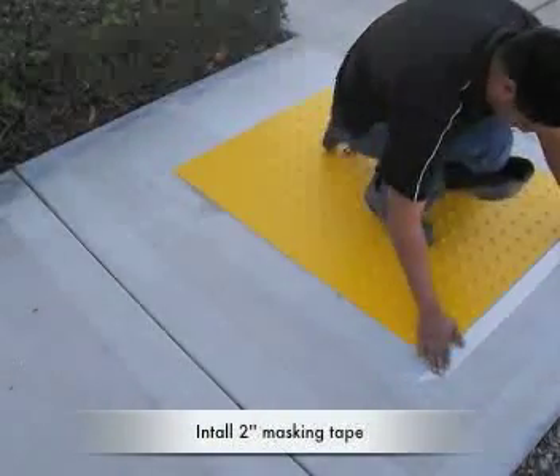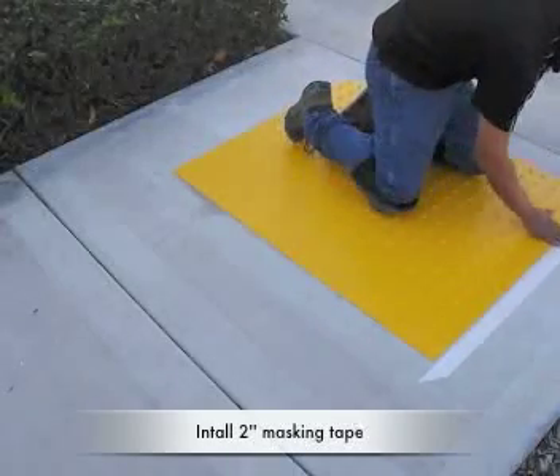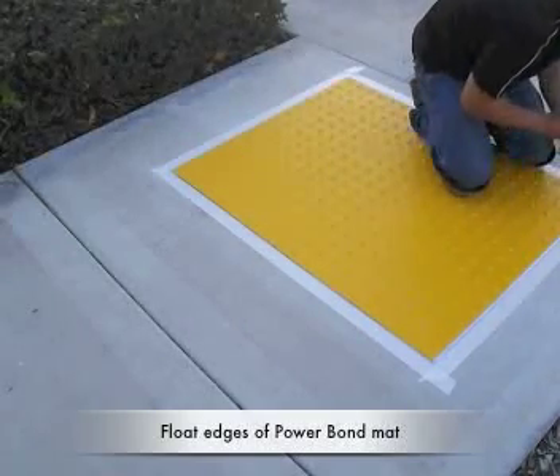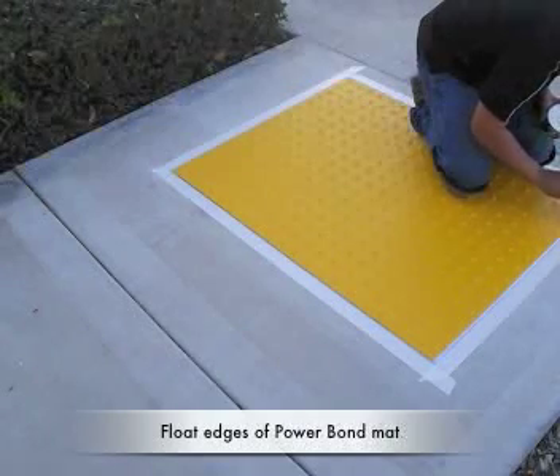Apply masking tape around the perimeter, a quarter inch larger than the mat. Brush all edges of the mat using an upward motion at a 45-degree angle to float and seal the mat. Be sure not to leave excess adhesive on the tape or mat surface.